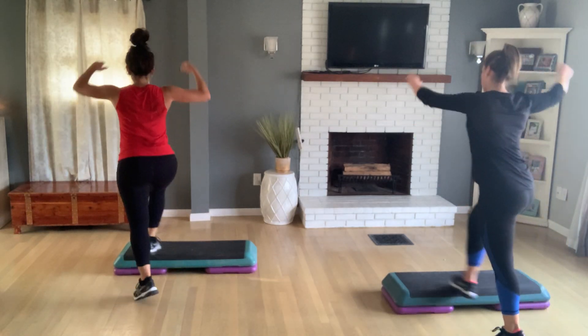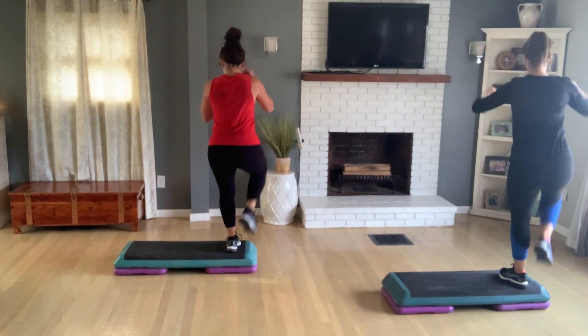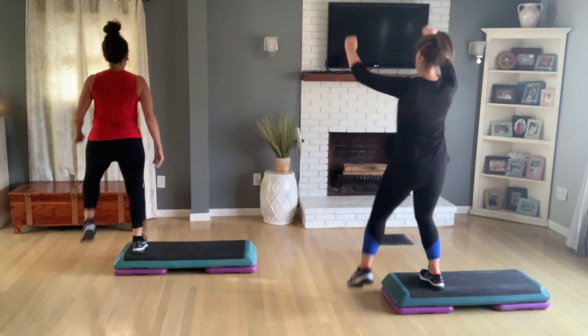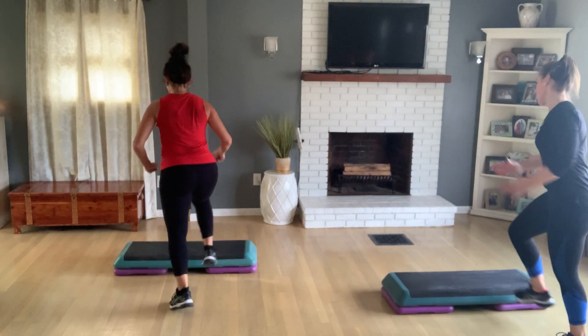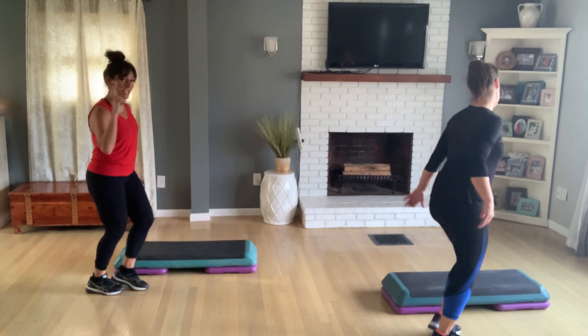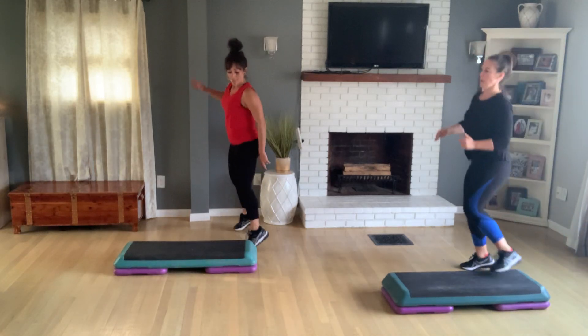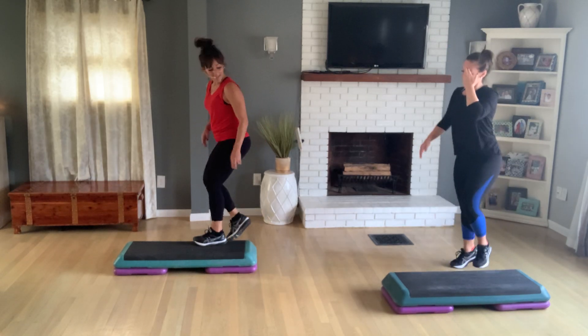So let's do our L. Again — one more L-step. Going to do that left side. Turn step for two. Now turn double knee. Come down, cross over, jack, knee up, jack, tap up.